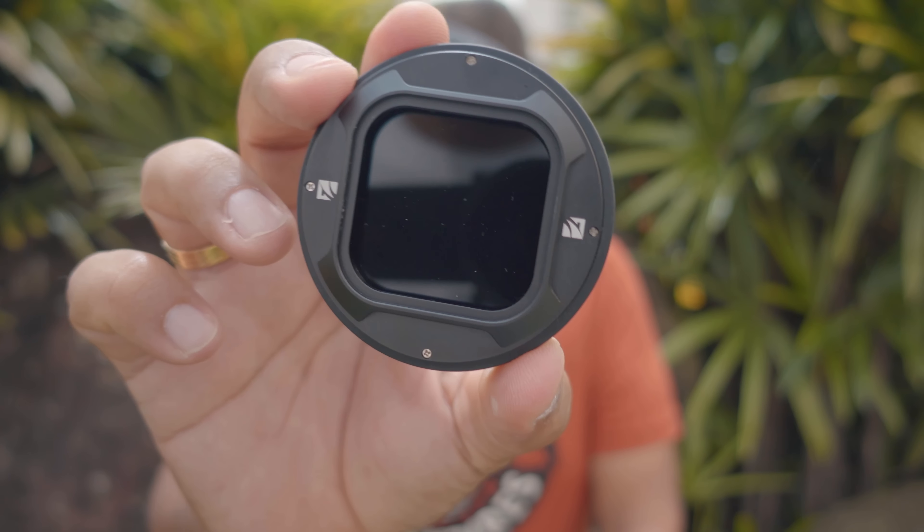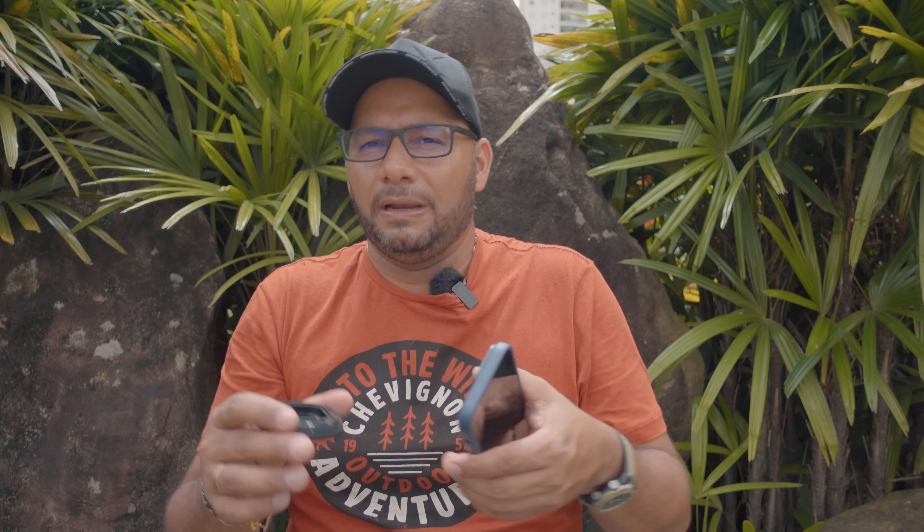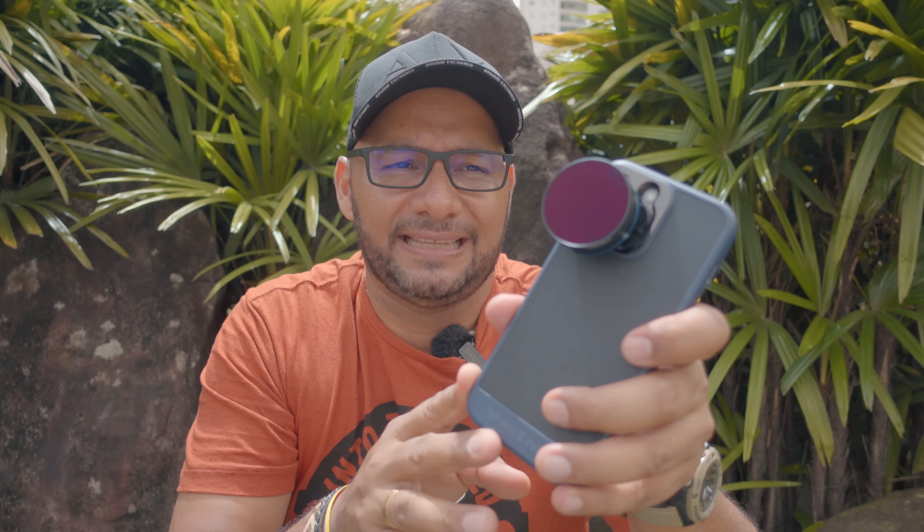Con este sistema de filtros no vamos a tener la necesidad de estar comprando un nuevo sistema de filtros cada que cambiemos nuestro smartphone. Simplemente vamos a cambiar la carcasa, la cual va a ser compatible con los filtros que ya hemos comprado. Y si más adelante los smartphones llegan a tener algún cambio muy grande en el formato de sus cámaras, lo vamos a poder solucionar retirando los cuatro tornillos que vemos en la parte trasera y acoplando el nuevo sistema que haya creado Freewell. Esta es una de las grandes ventajas que tiene este sistema, cosa que no lo hacen los de la competencia, que nos obligan a estar comprando filtros cada que sale un nuevo smartphone.